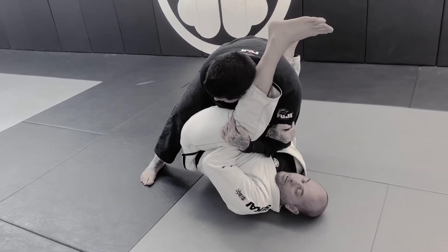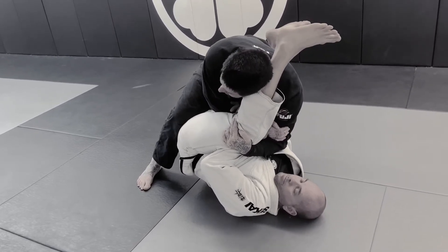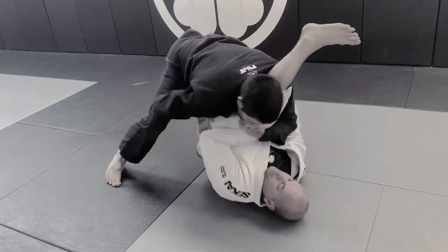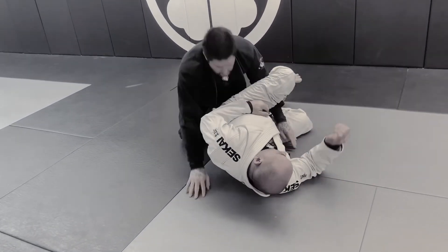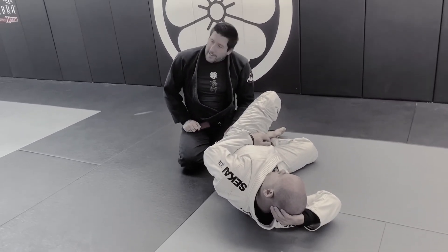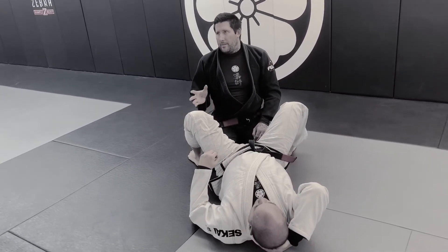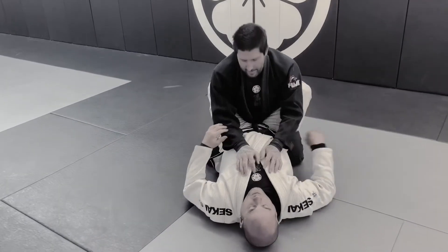From here, I slowly start to get my elbow free. As soon as I get my elbow free, I'm going to push the hip out of the way and just pass here. I'm using my head as a hook into his legs because I don't want him to try on me or double up his attack. And I push the hips out of the way because it kind of cuts my distance in half — I don't have to travel so far.